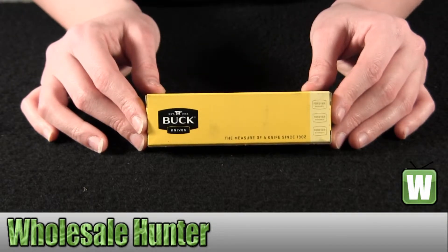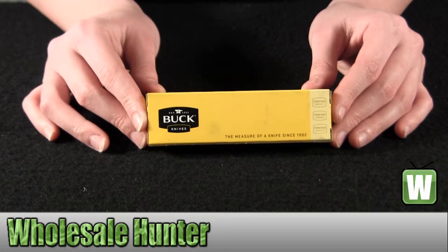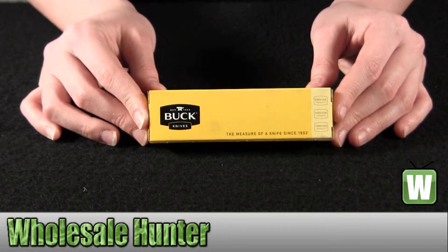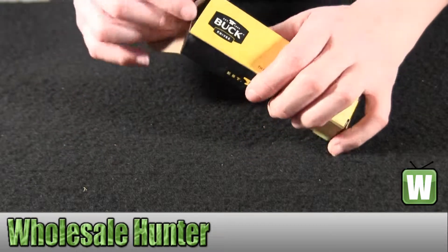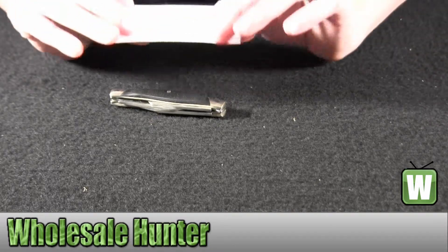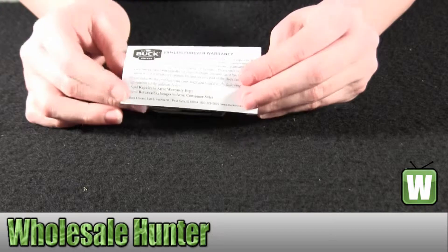Hello, this is an unboxing video for the faction number 303BKS by Buck Knives. This is a Buck Cadet folding and lock back knife. It's black. I'm going to go ahead and take it out now so you can get a good look. Here you have a message from Buck Knives and on the back is information on your warranty.